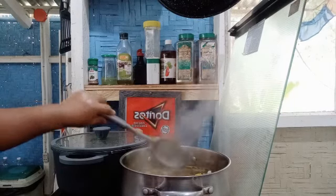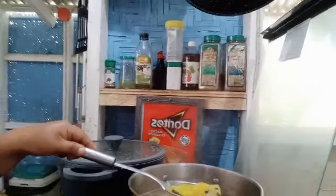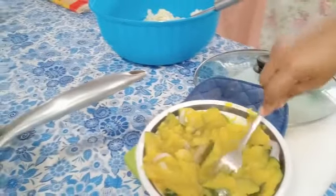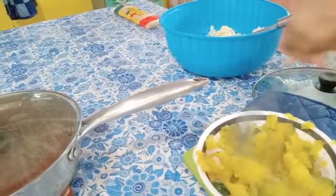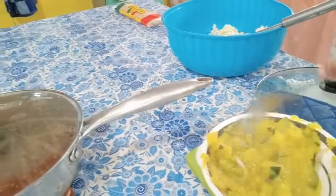The soup is almost done. I need to get the squash and smash it so it mixes really well into the soup. Then I'm going to put it back — it really adds flavor to the soup.